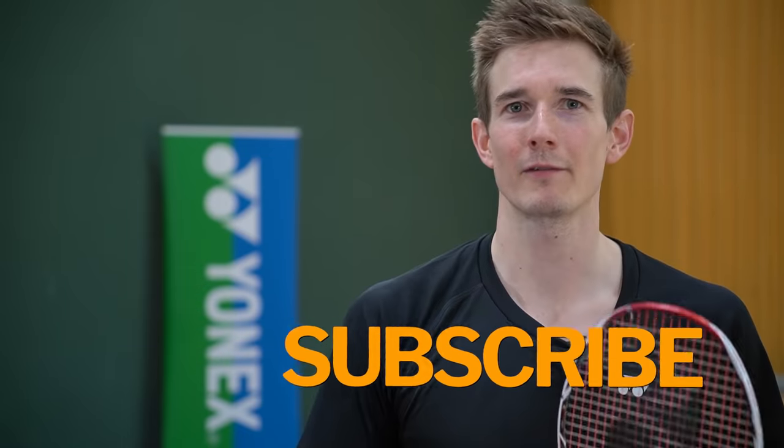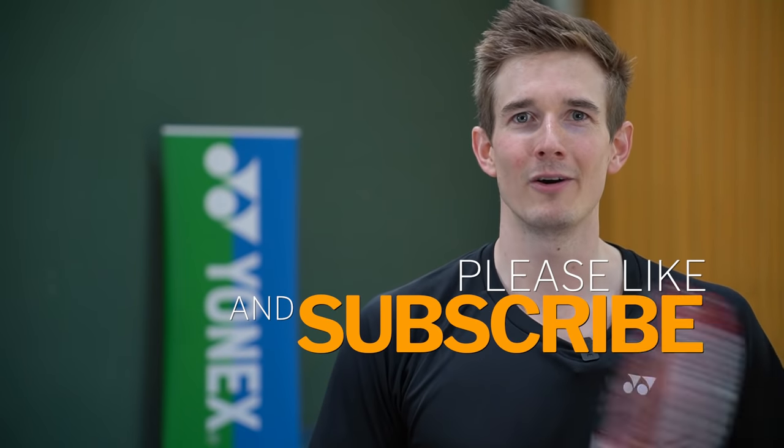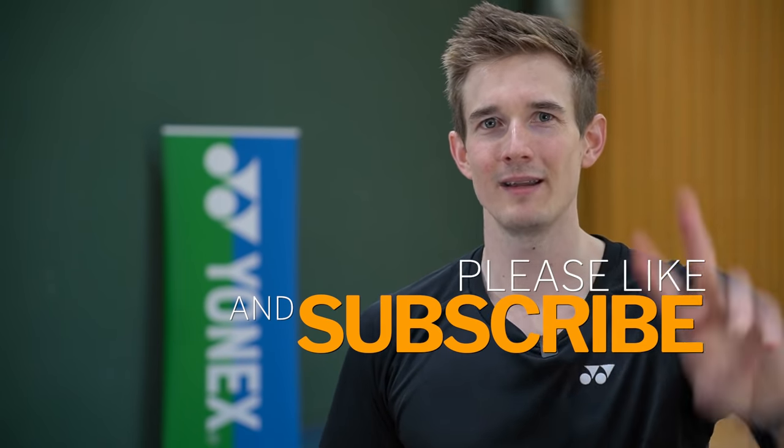We covered quite a lot about the drop shot today — the slice drop, the reverse slice, and the deceptive stop drop. I've already made a more detailed video with ideas on how to practice these advanced drop shots, so if you're already a little more advanced and want to practice them, definitely check out those videos. Hit the like button, subscribe to my channel, and I hope to see you in the next video. Have a good day, bye!